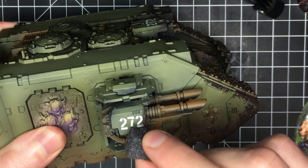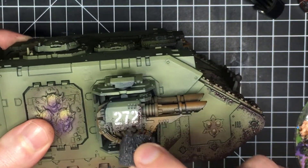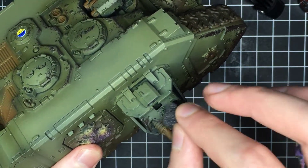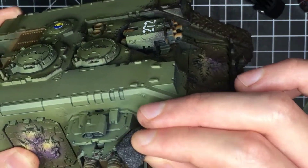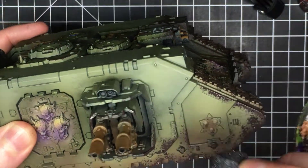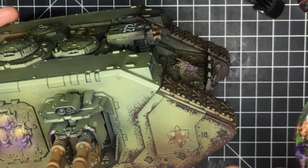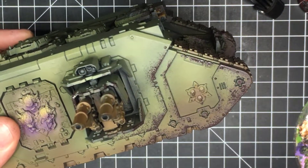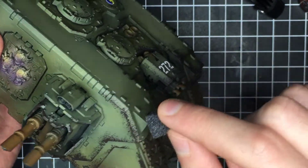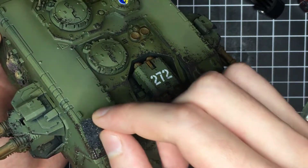Another important thing to keep in mind is the motion you use when creating the stippling. You want to jab the piece of foam at the surface — you don't want to drag or brush it in any way, because that will just create smearing. I methodically go over the entire tank with the piece of foam, targeting the bottom edges of things, because as the tank would be driving forward the edges near the front would take the most damage. I'm going pretty heavy on the chipping on this tank because it's a Death Guard vehicle — I don't even think Death Guard repaint their 10,000-year-old vehicles. You can also go over the decals a little bit — not so much that you cover them, but just enough to blend them in, since they're very bright and stark white.